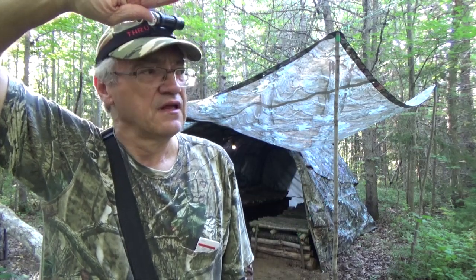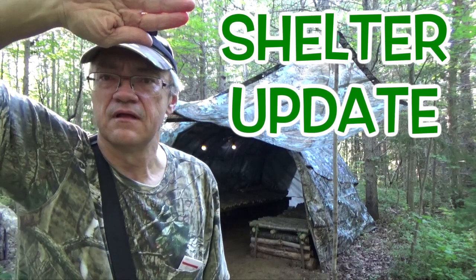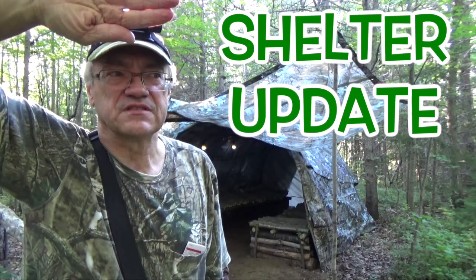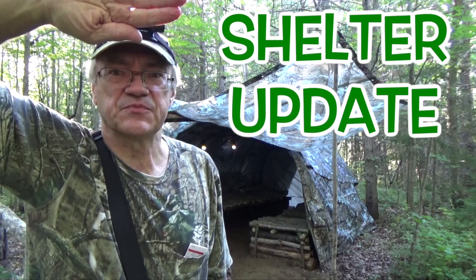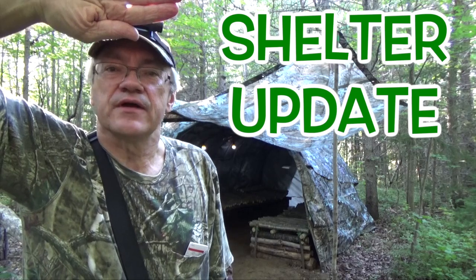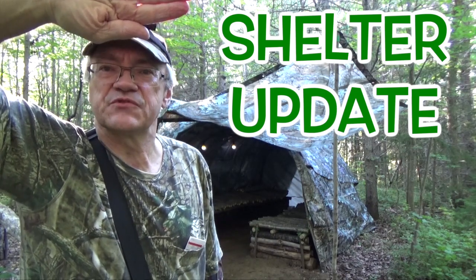Hey YouTubers, Muskrat Jim here and I'm out at the shelter. The sun's going down, so it's after 6 p.m. — I think it's around 6:30. Anyway, there are a couple of things I wanted to do today out here, so let me show you.